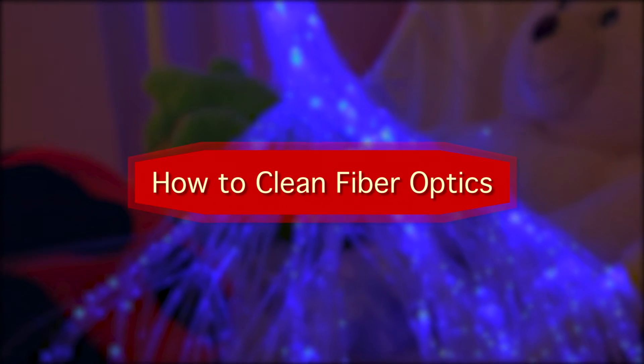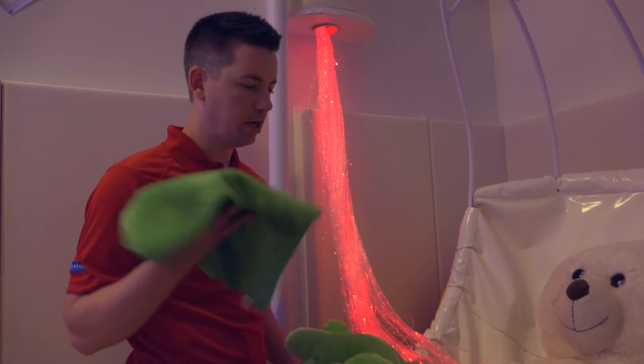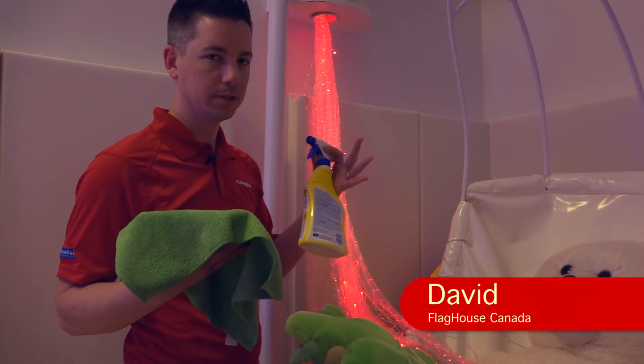Hi, I'm Chris from Flag House. Today I'm going to show you how to clean the fiber optics. To do that, we're going to need a cleaning rag and some disinfectant spray.